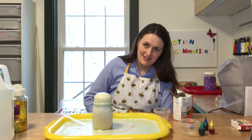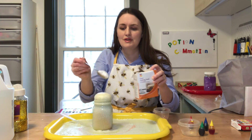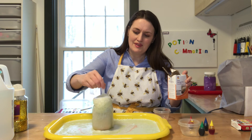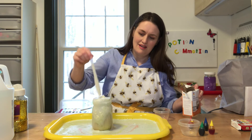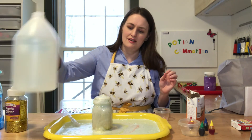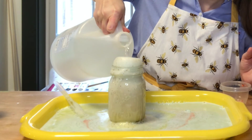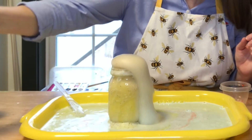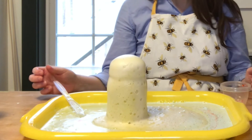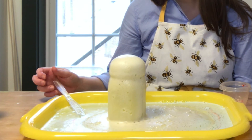And that's our fizzy fountain. What if we added a little bit more baking soda — would it keep fizzing? Let's see if it does. Yeah! And if we added a little more vinegar to that? There we go — there it goes, it's fizzing again. And now we can see the yellow that we added earlier. And that is our experiment. I hope you had fun making your own fizzy fountain!